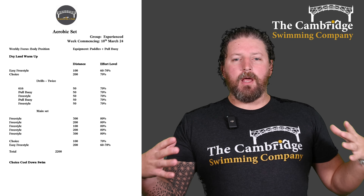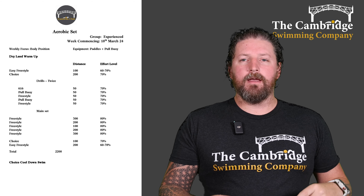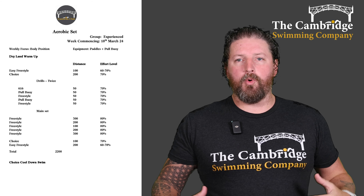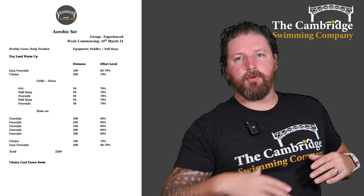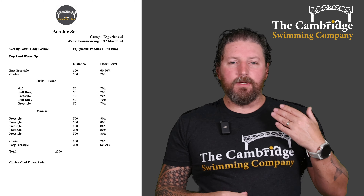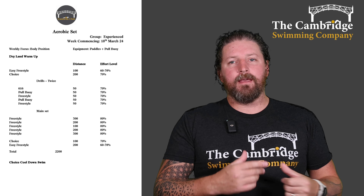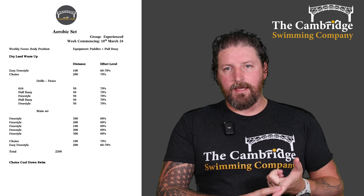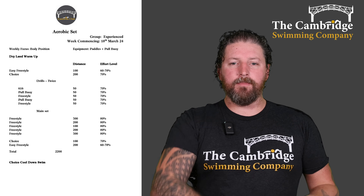Then we're going to put the pull buoy between our legs, just above the knee between your thighs. That gives some buoyancy to your legs — you're not kicking. I want you to focus on keeping your hips and your legs high as you swim. So just freestyle — keep rotating, make sure you're doing everything else in the stroke, just without the kick. Then a 50 of freestyle — hips high in the water, legs high in the water, so no extra drag, nice flat position as we swim. Then a 50 of pull buoy again, then a 50 of freestyle.